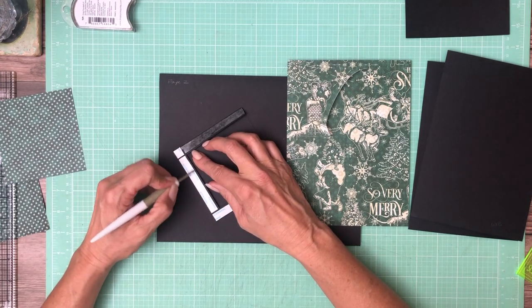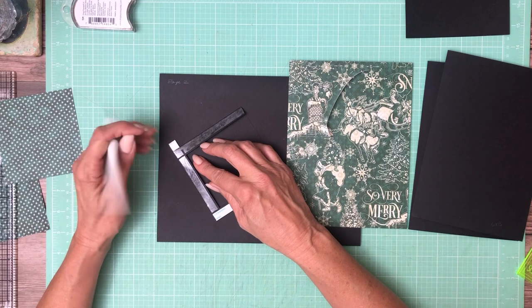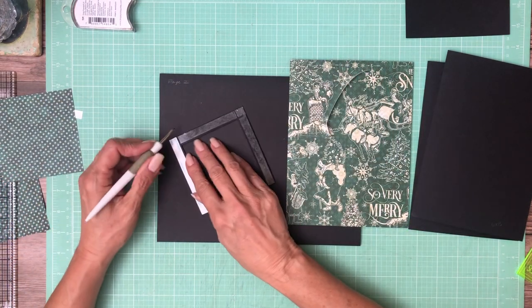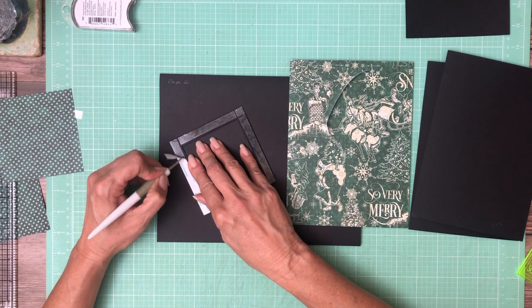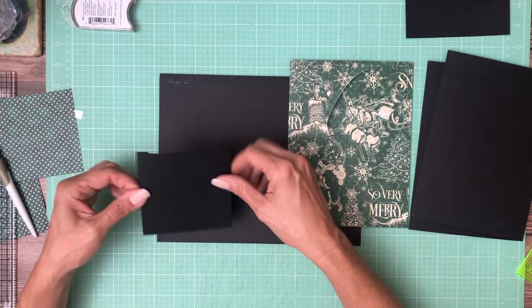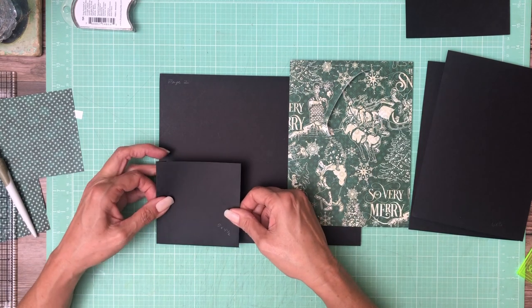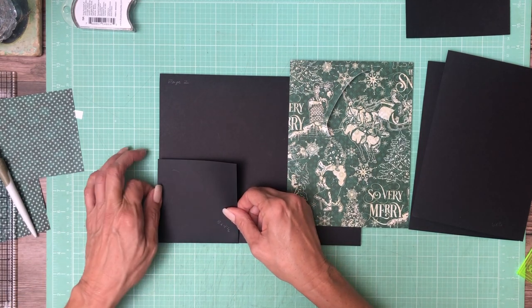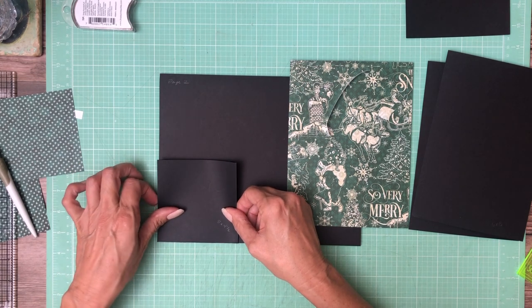When I design them, I always try to take into consideration what the element is doing — if it's opening or closing or if I'm trying to pull something out of it. If you place your pocket away from the spine, toward the outer side of the box or book, it's a lot easier to get whatever's in the pocket in and out because you're not fighting with the next page or the spine. That is why I typically place my pockets either centered or toward the outside of the book.